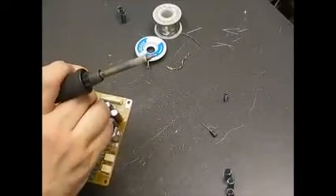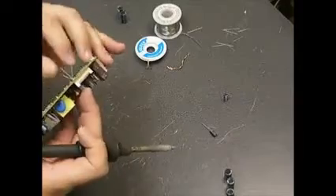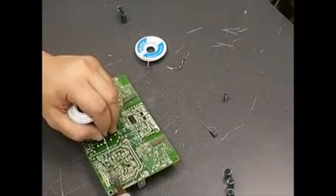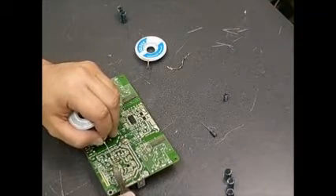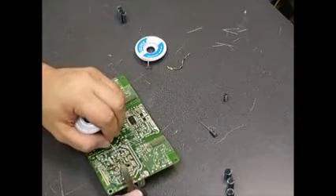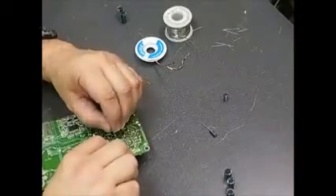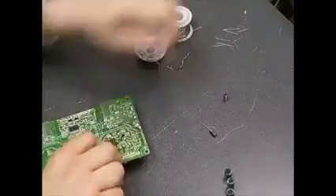On the capacitors for these boards, you need to make sure you're getting the right type — not just the correct values, which are also important, but the type matters too. These are high-speed switching power supplies, and you need capacitors rated for that, or you can have failure within a week or two of installing the new ones. You need to make sure you're using low ESR, high temperature, and high ripple current capacitors. The ones in our kit have already been selected to be the proper ones for this.